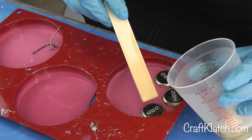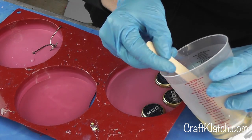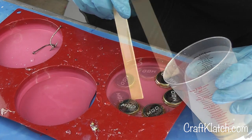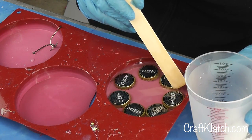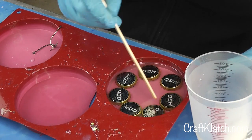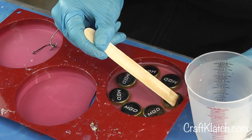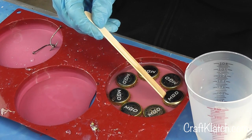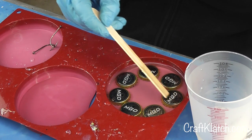The bottle caps do not float, so you don't have to worry about that. The only way they should be floating is if there's a big air bubble stuck underneath, so just make sure that's not a problem. If you do end up with a floater, you can just do two pours if you see there's some kind of a problem, but really they shouldn't.